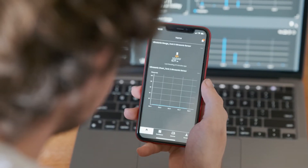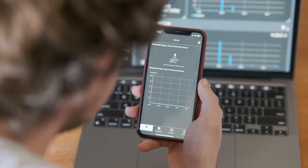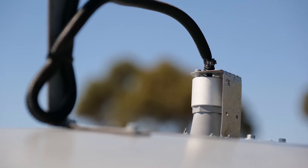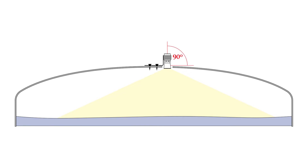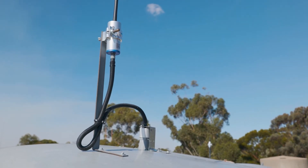No matter where you are on your property or anywhere else in the world, access your account in the app and see what's happening with your tanks and open water sources. The sensor operates by measuring the distance to the surface level using non-contact ultrasonic technology, so it's ideal for uses where a submersible sensor is not suitable.